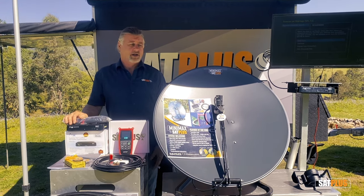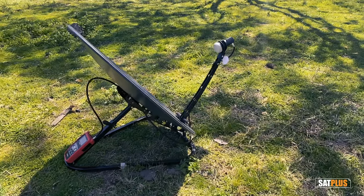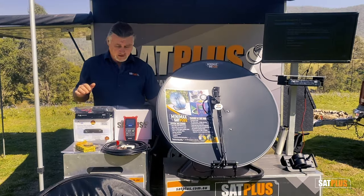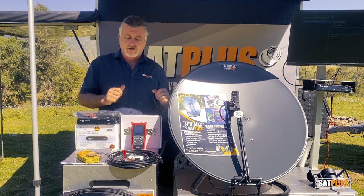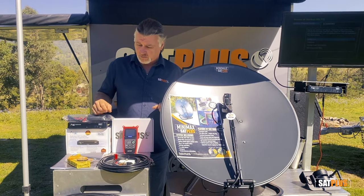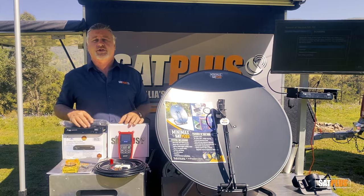This video is all about our Minimax system. The Minimax dish is made by us on the Sunshine Coast, constructed from an aluminium base, stainless steel fixtures, powder-coated steel dish. It comes in a padded carry bag and folds nice and flat so you can lay it down on the mattress or on the bed. The kit comes complete with a VAST satellite box — that's your 12-volt box for watching programs through — a very high-end professional satellite meter to align the dish, 10 metres of cable to connect from the dish to the caravan, a wall plate to get through the caravan wall, a basic compass to find north, some cable joiners, some pegs, and very importantly, a comprehensive instruction manual.